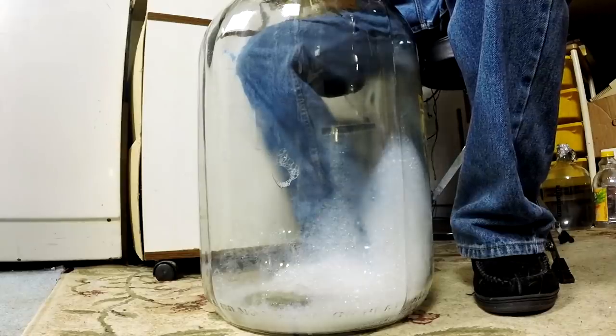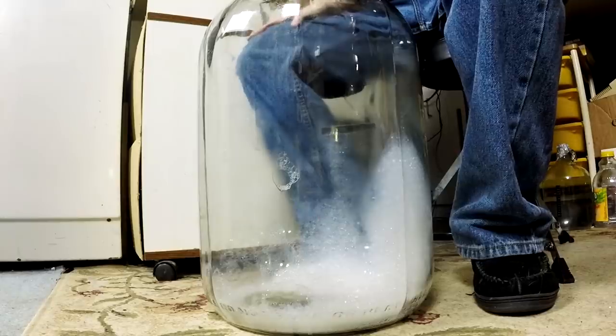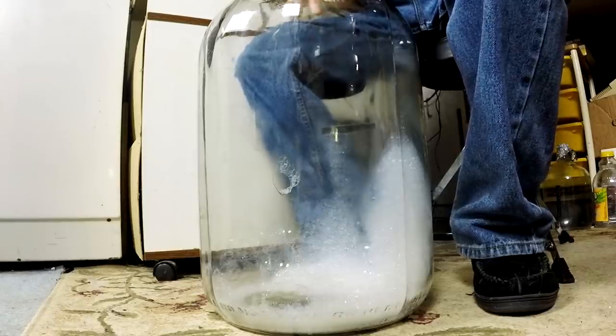The foam that you see in there is sanitizer — it's Star San, the same sanitizer I used in the first part of this video, and it does leave foam in there. Don't worry about it, it's not hurting anything. You're not supposed to rinse these out, so just get as much out of it as you can and leave the rest. It's okay.